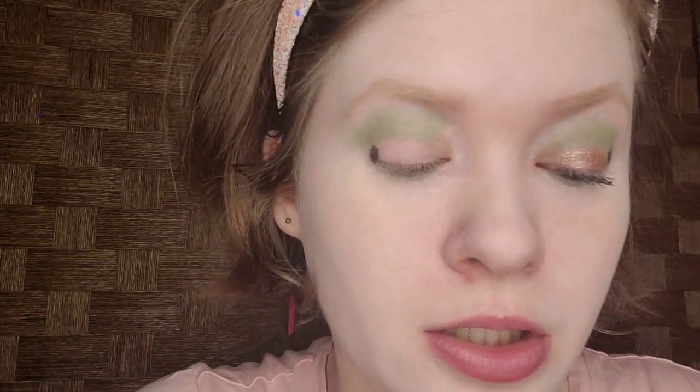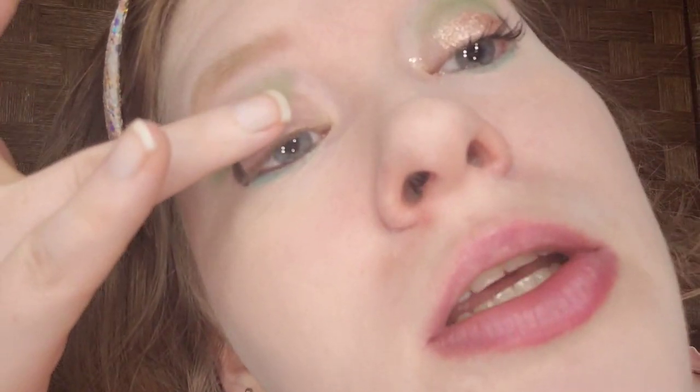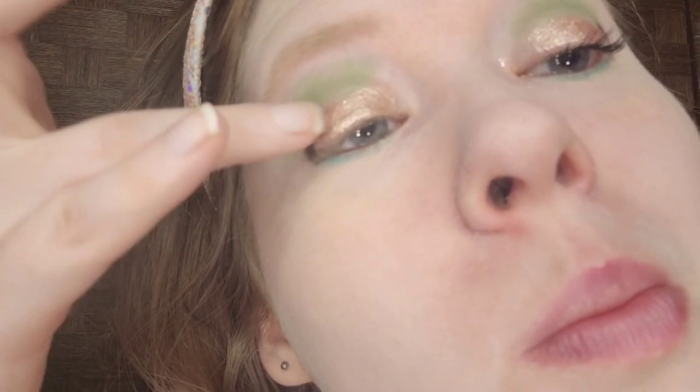I have two new products to show you guys. I'm taking this Jason Wu Liquid Eyeshadow in Celestia Dust — it's rose gold. You only need a little bit, and then you have to wait about 30 seconds for it to dry. I wore this off camera yesterday, and it was so beautiful. I believe rose gold is like a soft autumn shade. I'm going on the marble eyelid, avoiding the crease area, and I'm going to wait for this to dry and be right back.